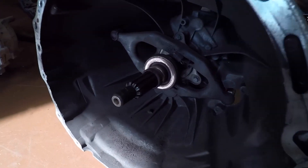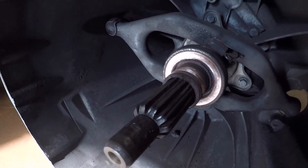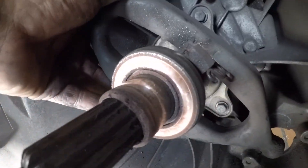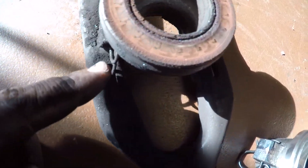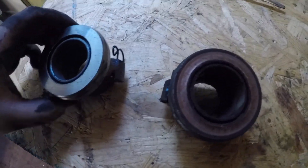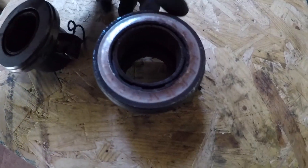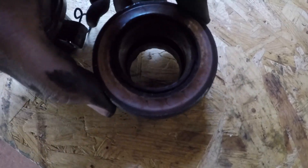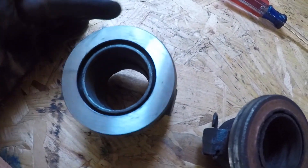Now if we compare the old throwout bearing with the new — if you spin it, it just makes a lot of grinding noise and there's a lot of play, whereas the new one is just a smooth spin. So it's good we're replacing that.